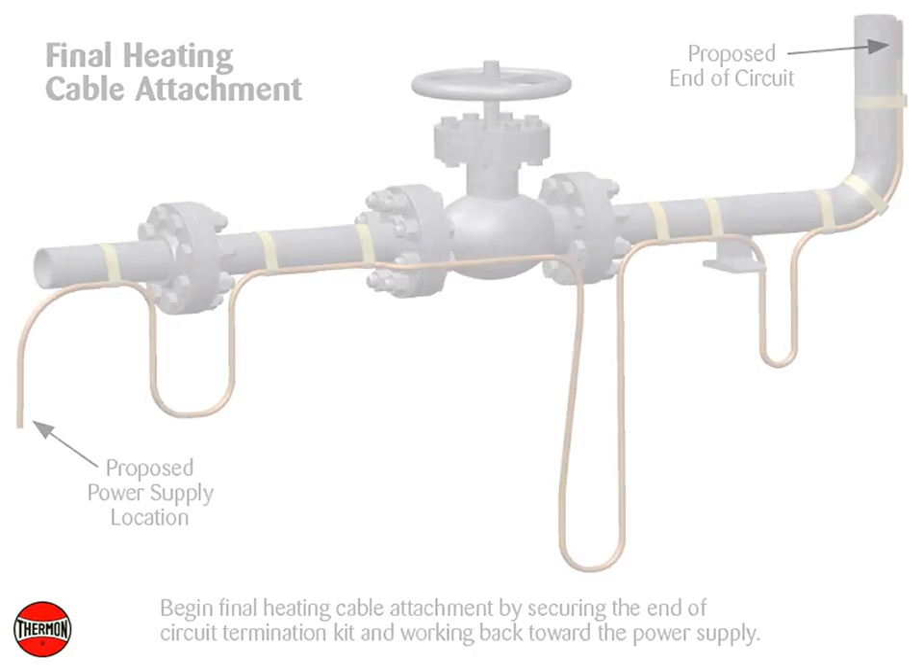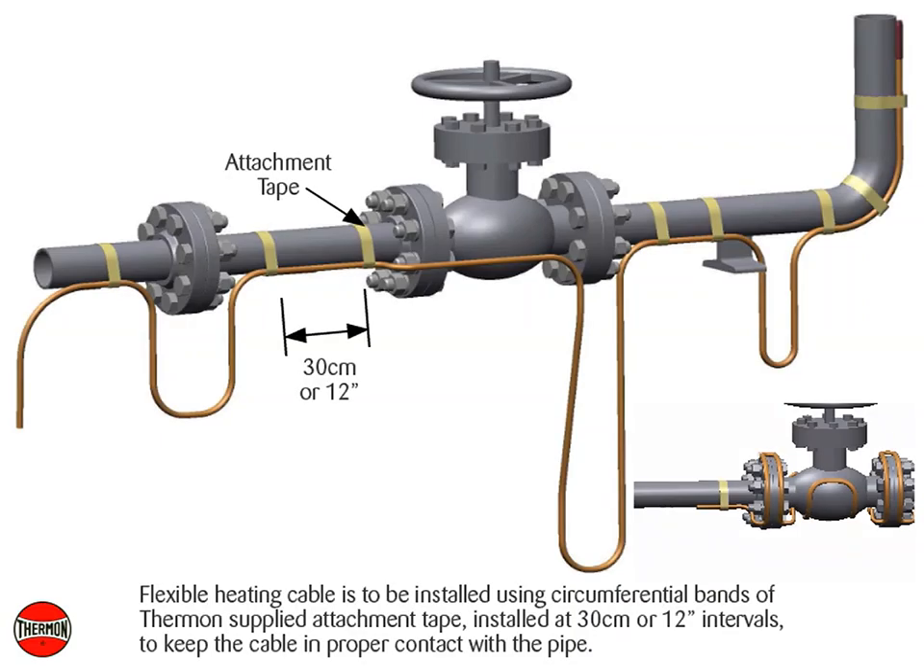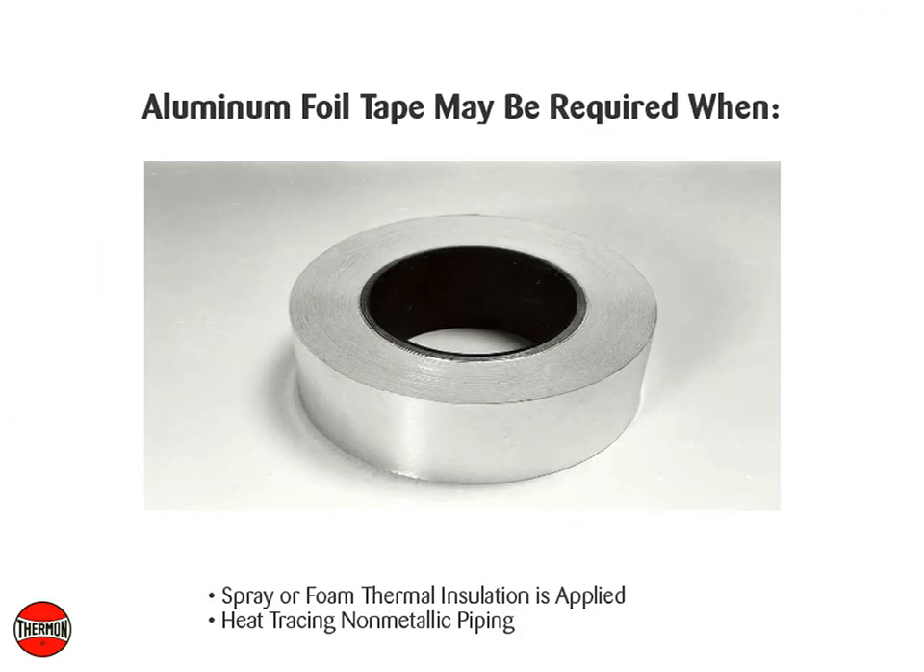Begin final heating cable attachment by securing the end of the circuit termination kit and working back toward the power supply. Flexible heating cable is to be installed using circumferential bands of Thermon-supplied attachment tape, installed at 30 centimeter or 12 inch intervals, to keep the cable in proper contact with the pipe. Continuous covering of aluminum foil tape may be required when spray or foam thermal insulation is applied, or when heat tracing non-metallic piping.